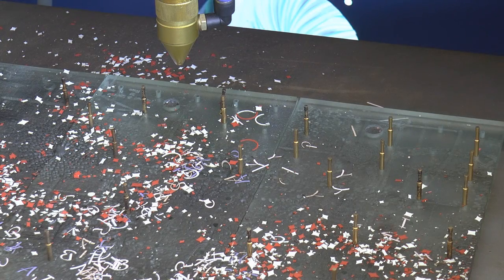Welcome back to another session of RDWorks Learning Lab. Today we're going to make a few modifications to the machine.